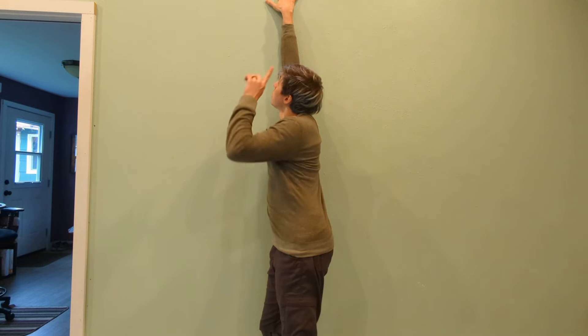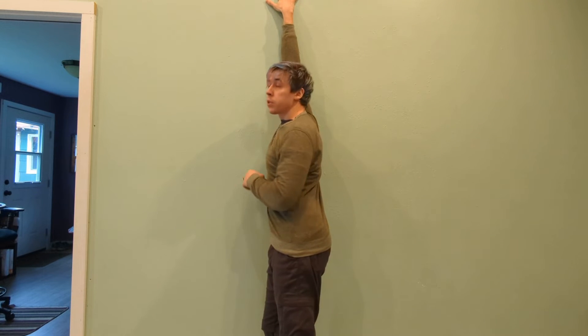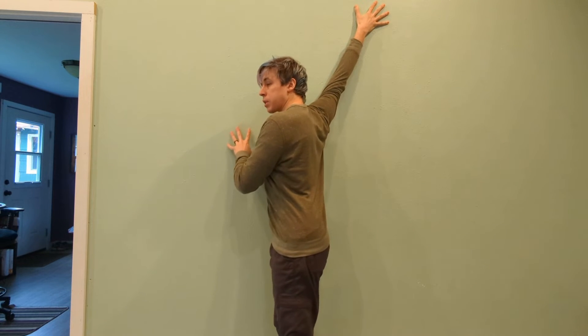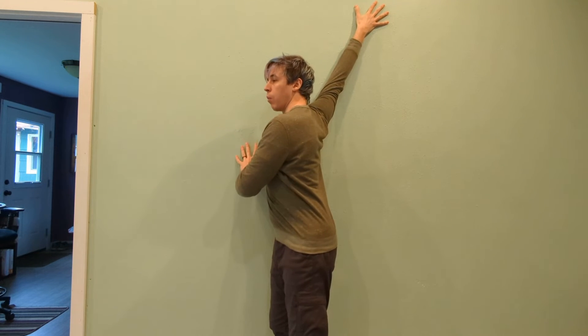For each position, you might also push your hand gently into the wall to make it a little more intense. Position number two: take the hand back about 45 degrees and the other hand goes up into a push-up position, then twist away from the wall, opening your chest away.